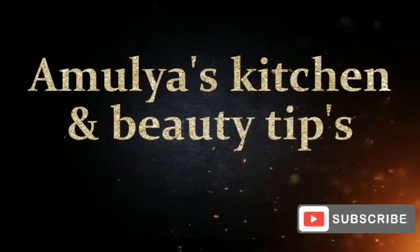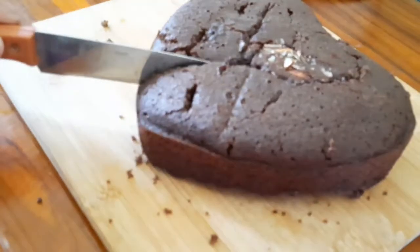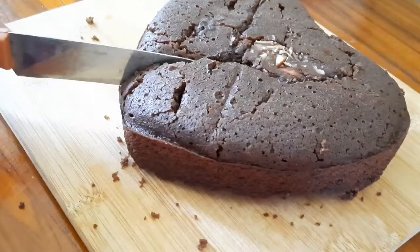Hi, welcome back to Amulia's Kitchen & Beauty Tips & Vlogs. How are you today? Please comment in the comment box.